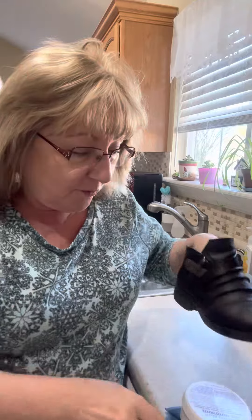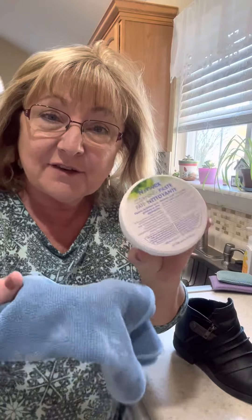Hi, it's Kathy Weaver, your Norwex Independent Consultant. Today, I'm going to attempt to get this nail polish on my boot off with the Norwex Cleaning Paste and the Norwex Envirocloth. Good Housekeeping rated this combination the most powerful cleaning combination back in September of 2022.